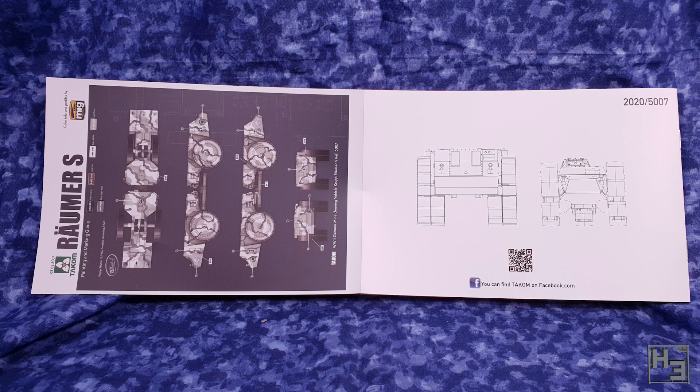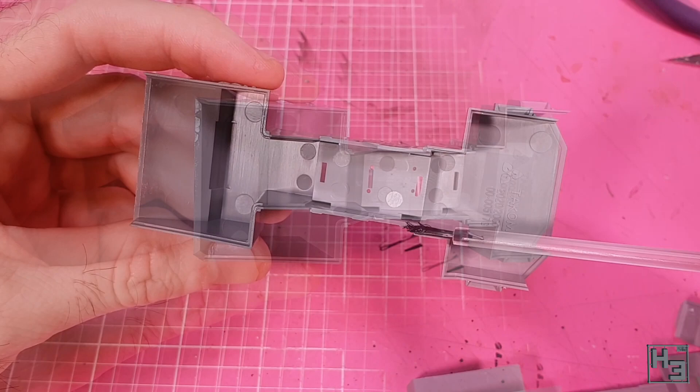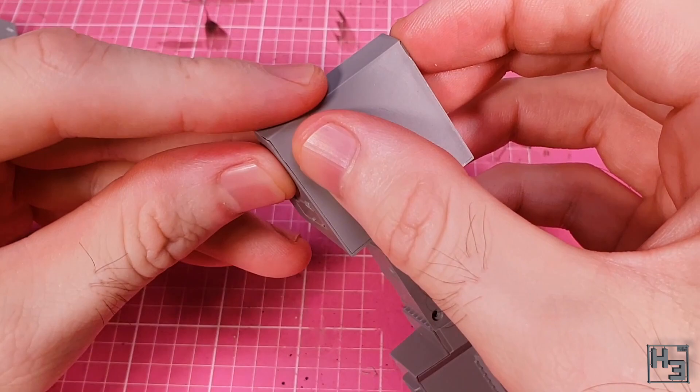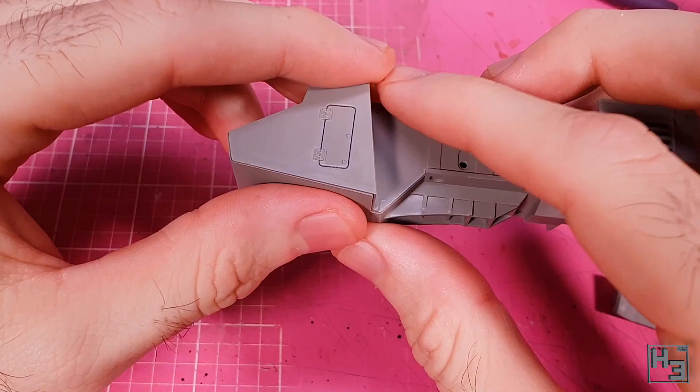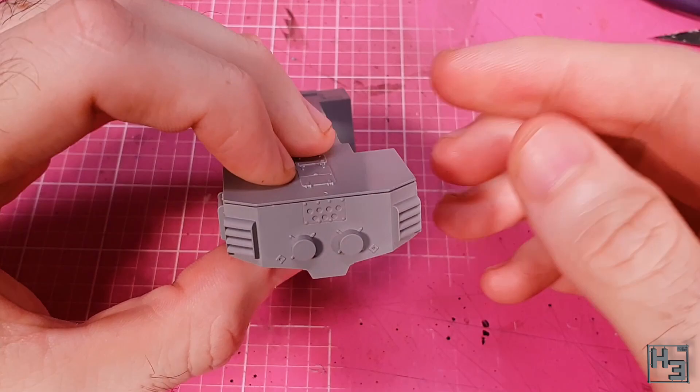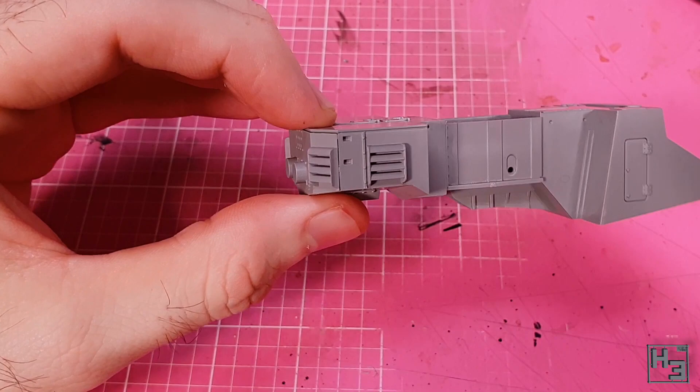Let's start gluing stuff together. I decided to start with the Krupp Raumer, though the instructions say to start with the other vehicle — I guess today I'm a bit of a rebel. The first thing to do is glue both halves of the hulls together, which is pretty simple. The fit is quite reasonable though there is a bit of a gap at the front of both hulls — nothing too awful and it should be easy enough to fill. The rear walls come next and are also quite simple, though I did need to use a bit of pressure.